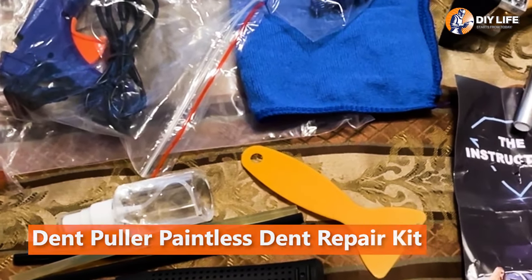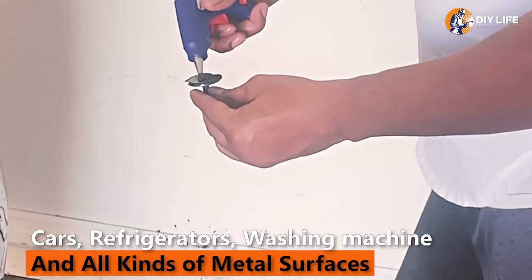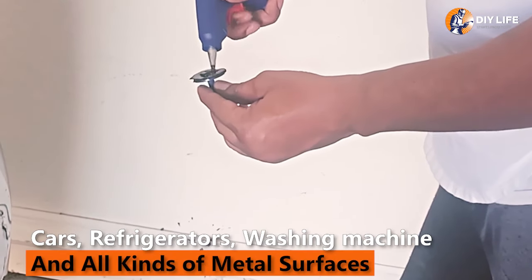Dent Puller Paintless Dent Repair Kit is a do-it-yourself dent remover. It can be used on a refrigerator, washing machine, and all kinds of vehicles.